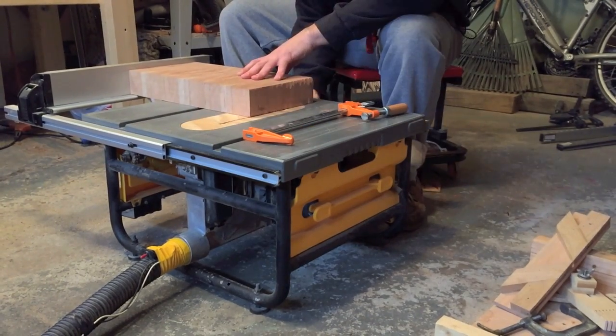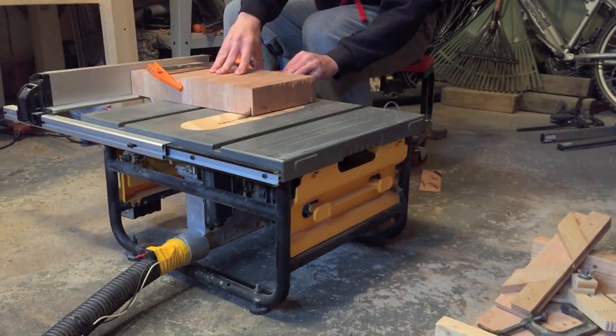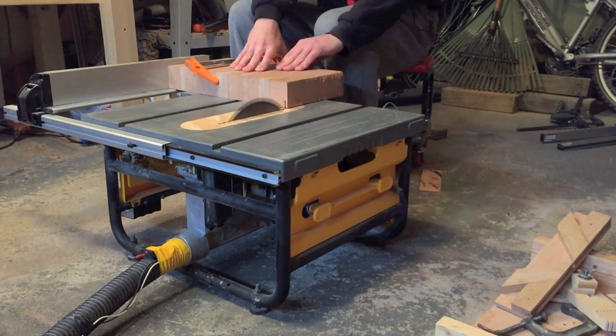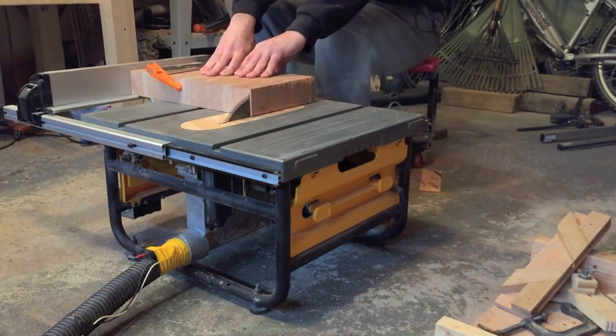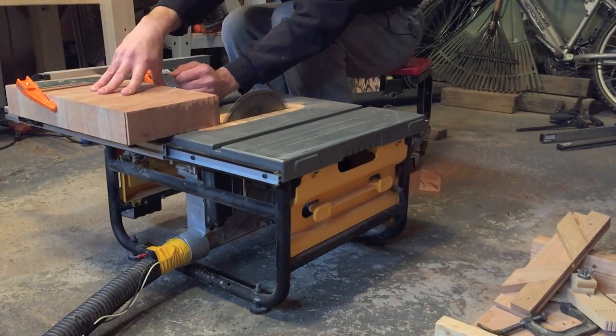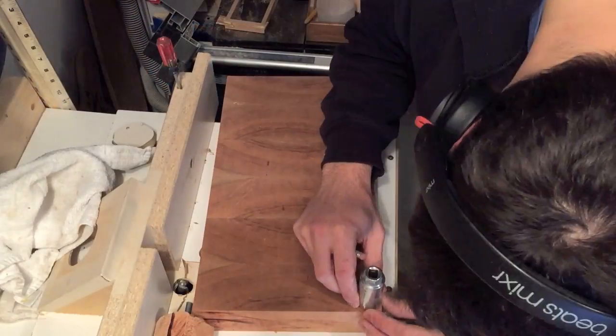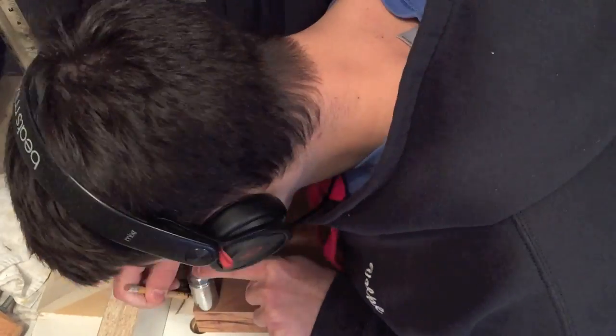And flipping it over and doing the other side. I'm marking off the corners so I can take it to the belt sander and round them over.